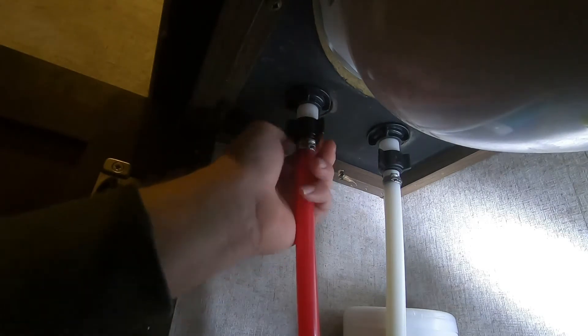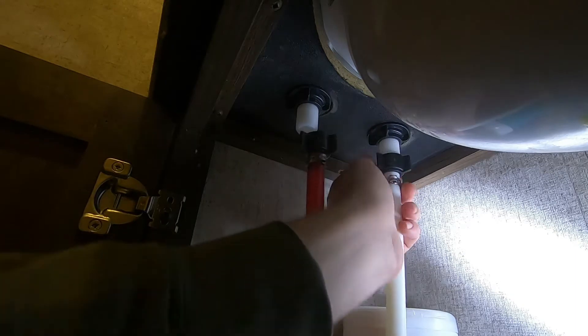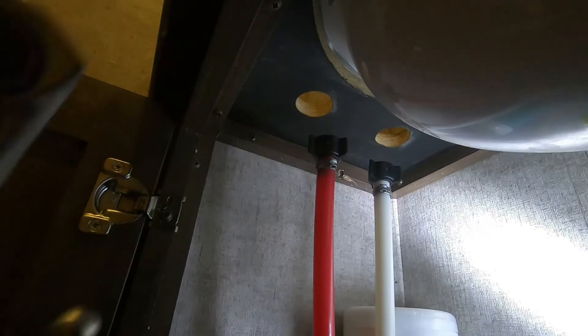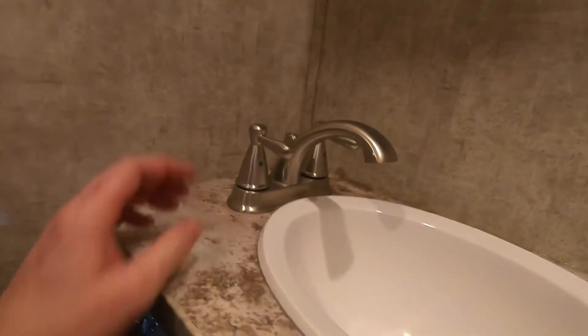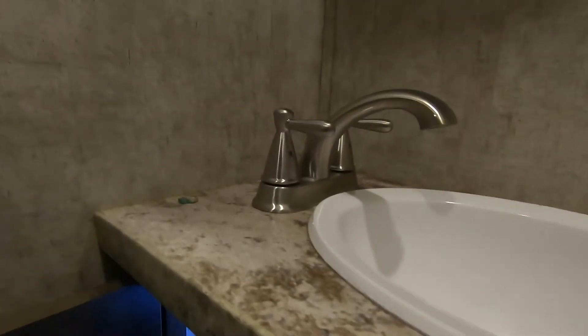These are just hand-tightened and there's a couple of nuts. The faucet I chose has a longer reach and it's taller — a lot higher — and hopefully gives us a little bit more room to work with when washing our hands.